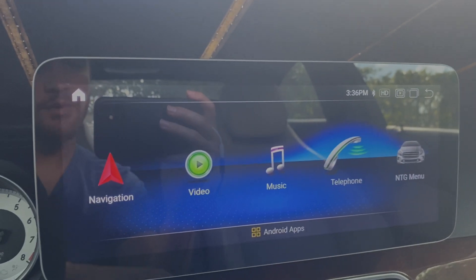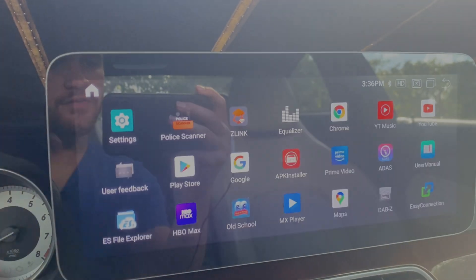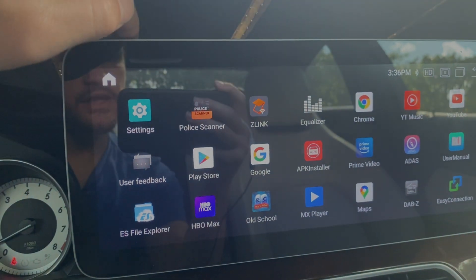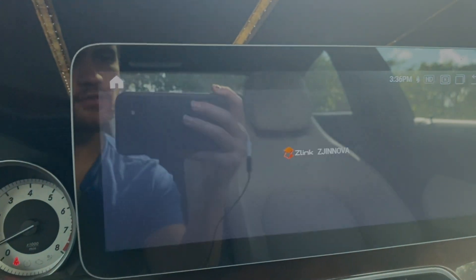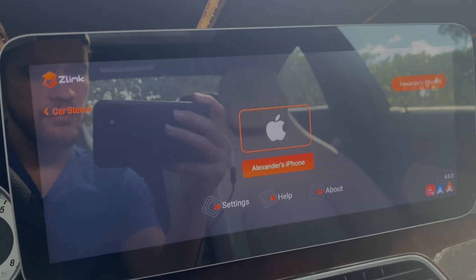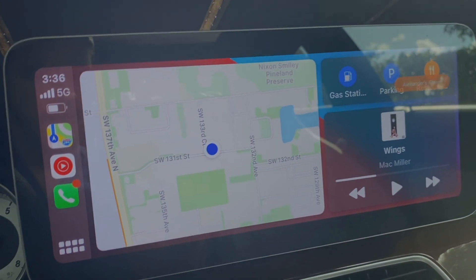Now once we have both of those steps done, we head into our apps. In the apps we have something called Z-Link, which is what is going to allow us to use CarPlay. It detects the phone and it's paired.